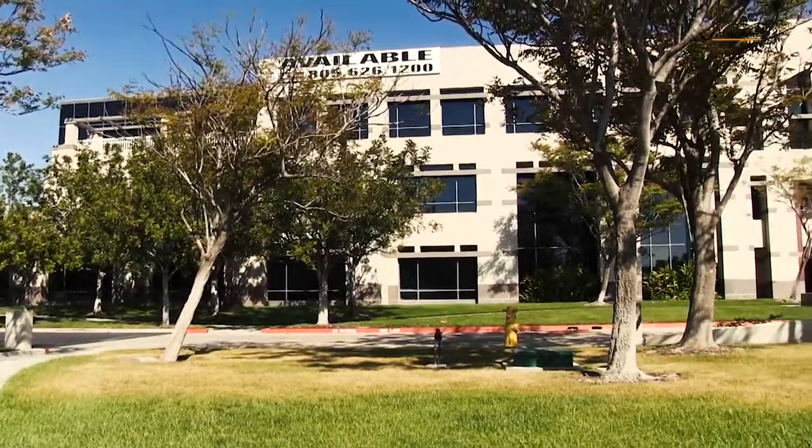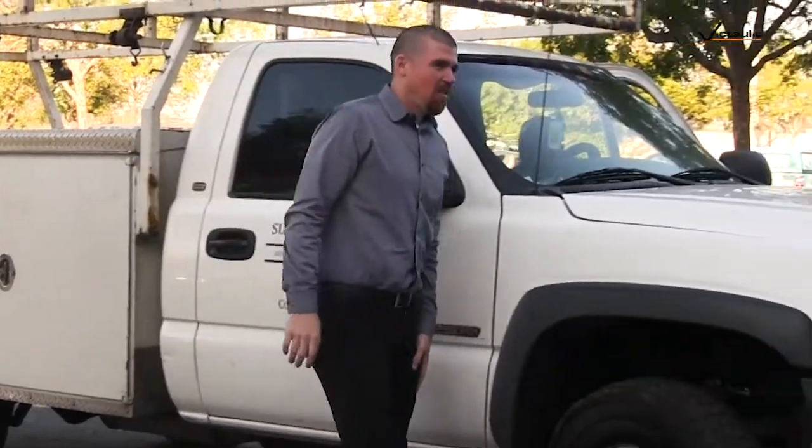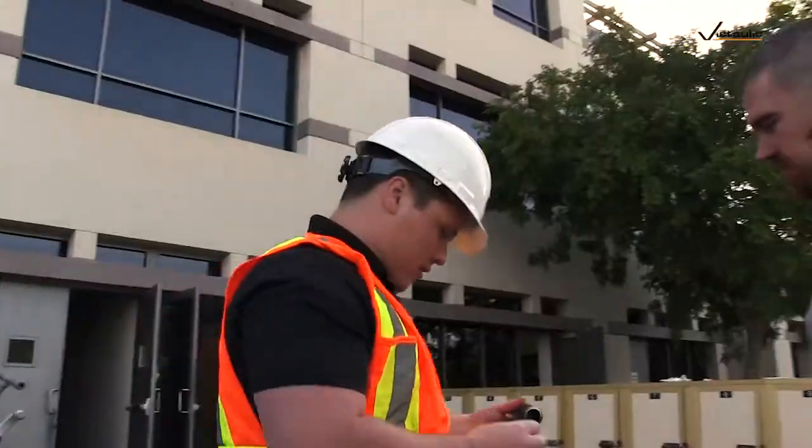I'm Tom Wilson with Superior Fire Inc. We're out here at Dignity Health today in Oxnard, California doing some tenant improvement work for the new project they got going. I'm an operations manager here. Our location we work in is from San Diego, California, all the way up to Santa Maria, California.